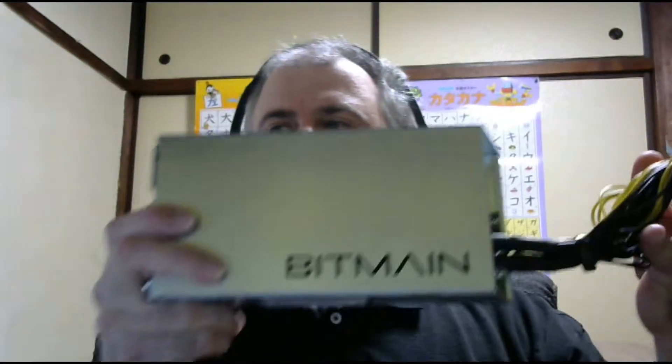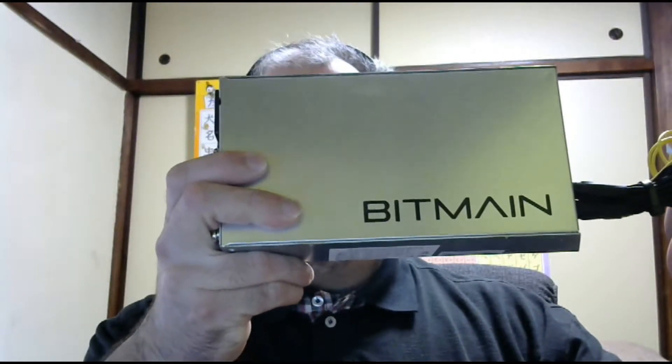Hi everyone, Mello here. Today I want to talk about the Bitmain power supply, the APW3++1600. I've seen many videos on YouTube where people are saying it doesn't work on 110 volts — that it only works on 220 volts — and they say you should buy a very expensive power supply.